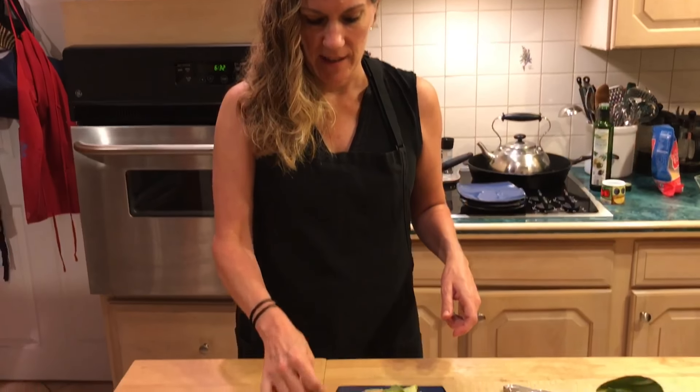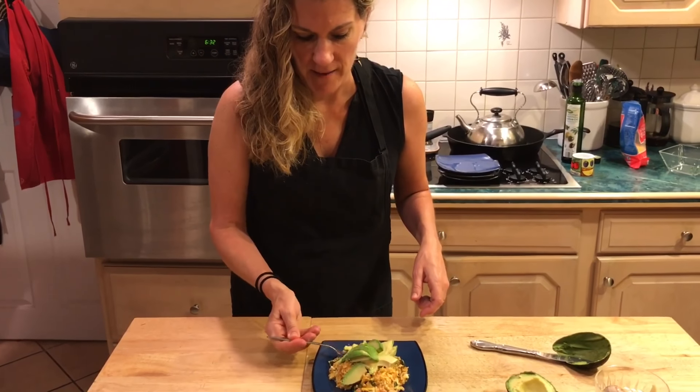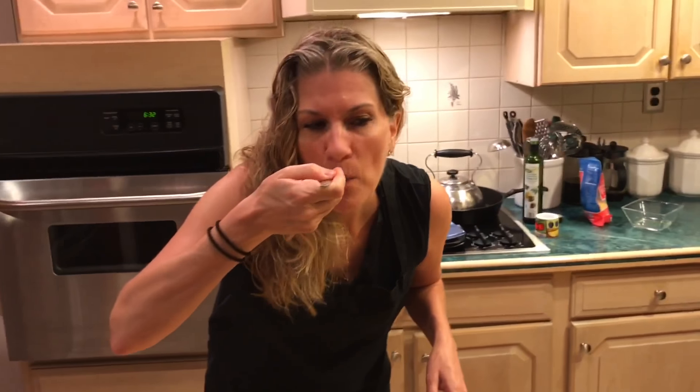Digging in — this is the best way to start your day. That cool, creamy avocado with a lot of zip from the kimchi, it's awesome. You gotta try it — once you try it, you'll be back in this kitchen.